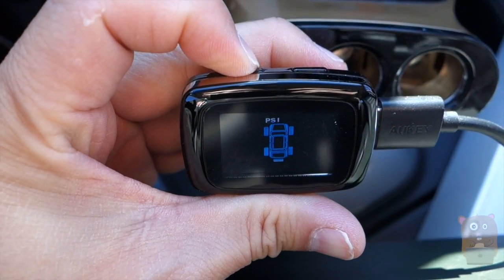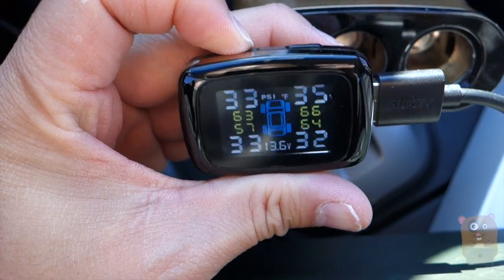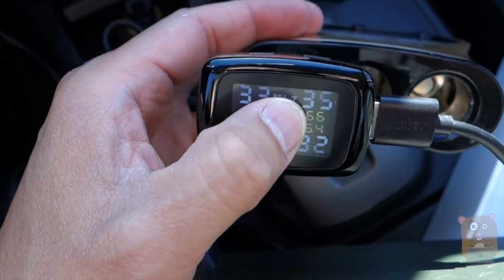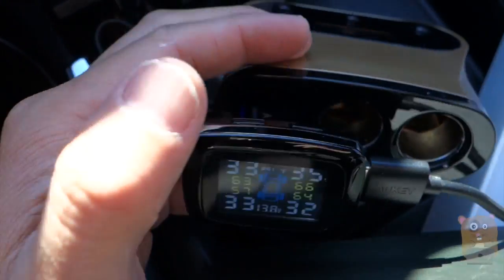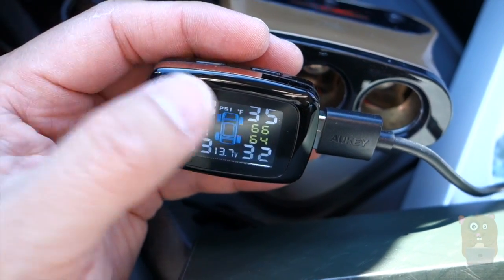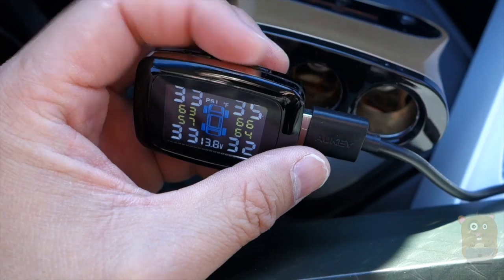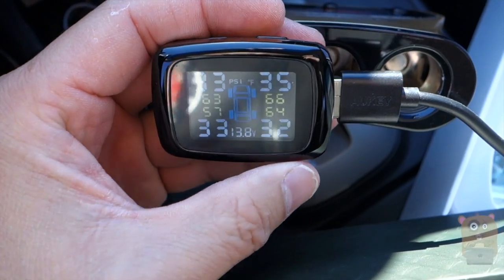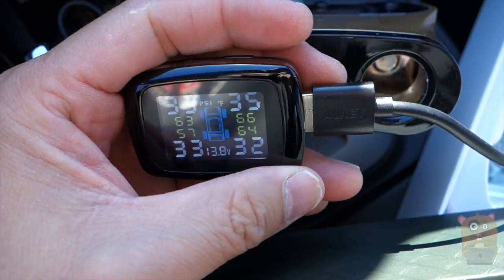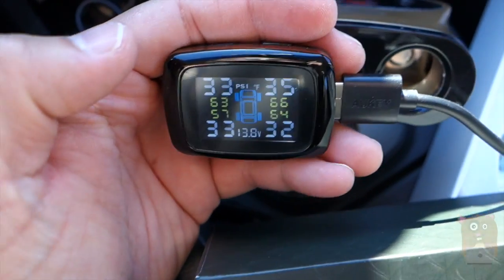I'm going to press and hold the plus button to exit out of the settings. If I press and hold the minus, that enters pairing mode — for example, if I change the button cell battery on the actual sensors I'll need to re-pair it. The batteries are button cell and they last about two years. Considering they're lithium ion, it wouldn't surprise me if they do last two years.